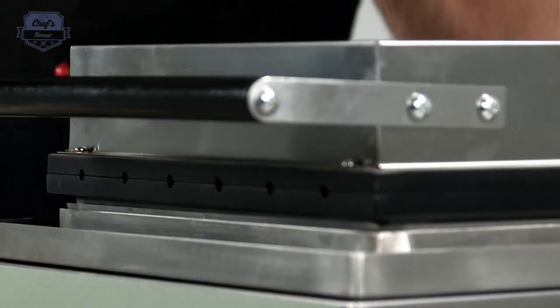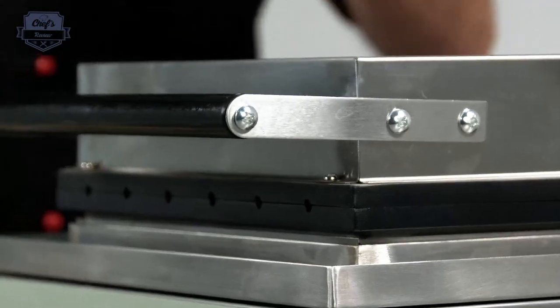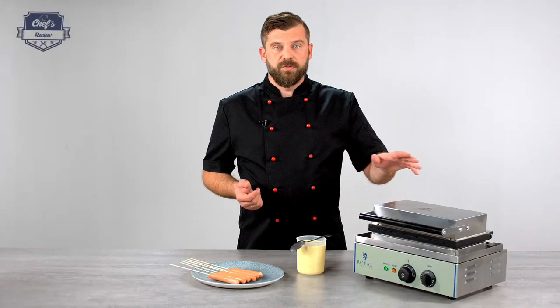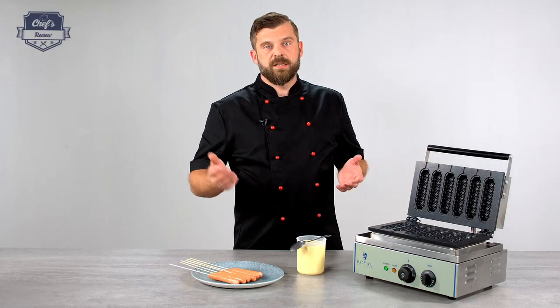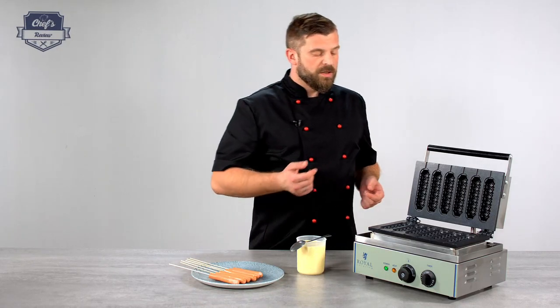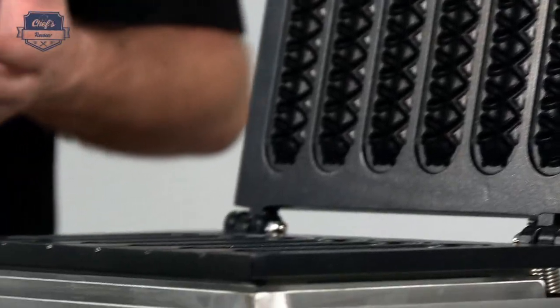The housing is all made of stainless steel which is corrosion resistant and easy to clean. Also it is scratch proof. The heat plates are made of aluminium which guarantees even heat distribution. It also is Teflon coated so it prevents the dough from sticking to the surface.